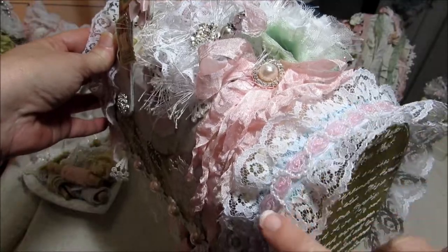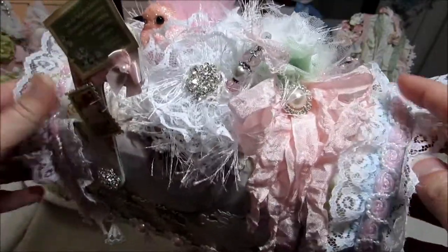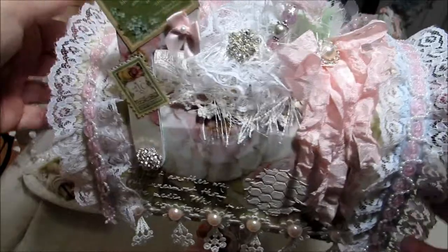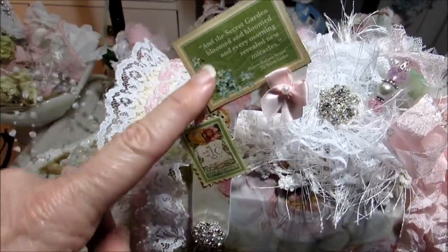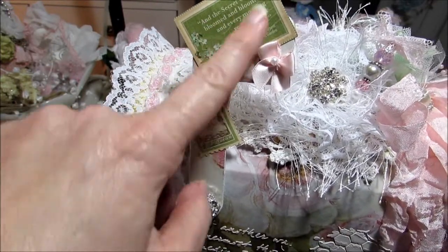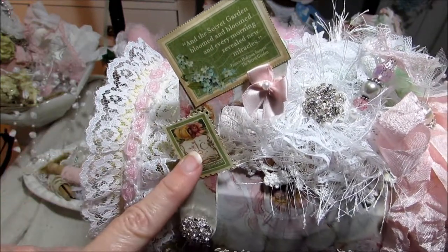I just layered some more of this lace — this is some lace that I just had in my stash. And then this trim right here I picked up at Hobby Lobby. This part right here is from the Graphic 45 paper collection, the Secret Garden. I just cut this out of the paper and put that there.